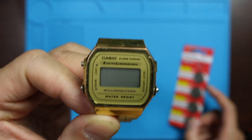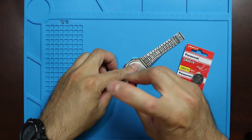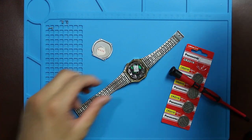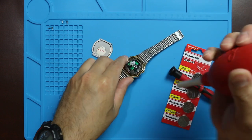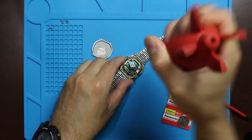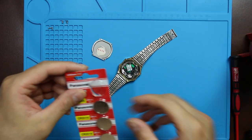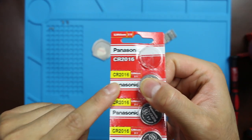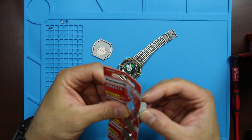This Casio electro luminescence — this watch is not that filthy or dirty. So once again, CR 2016 is the battery for this one.